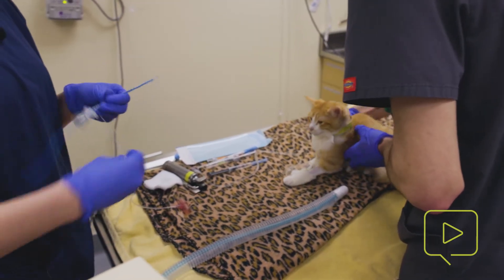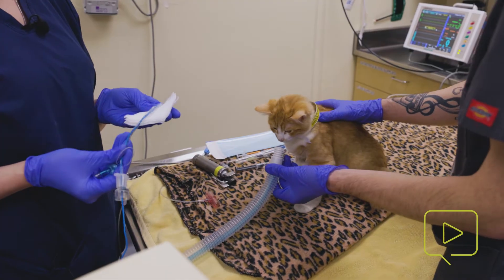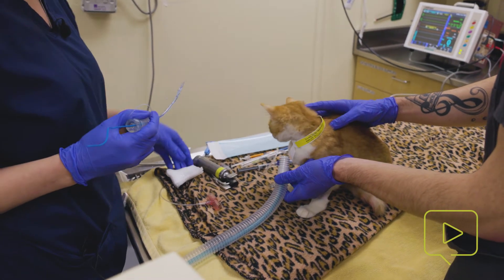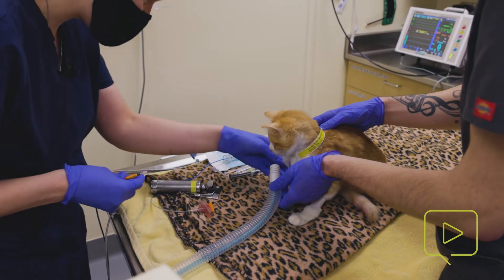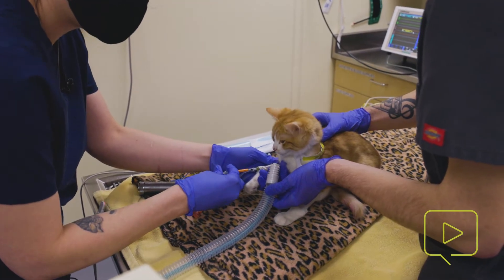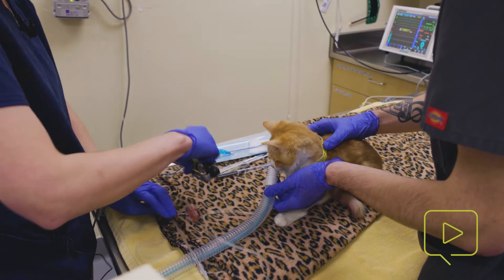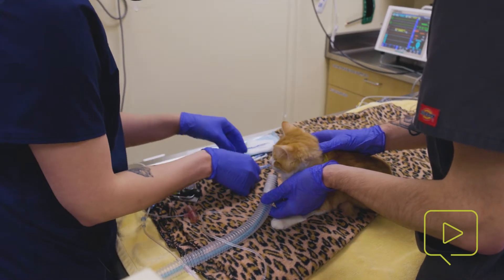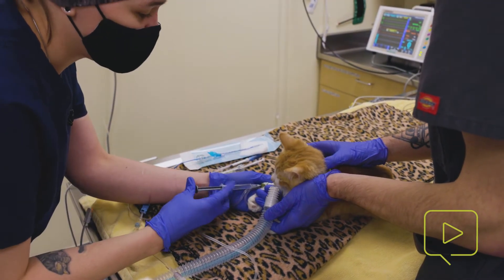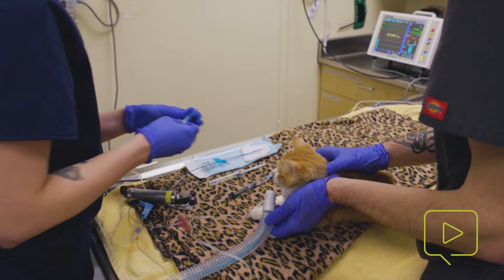So we'll go ahead and get started. We've already leak checked our anesthetic machine, done the safety check, and we have an emergency drug sheet — that way, if we do have an emergency during the placement, we're ready with all the information we need to do any rescue procedures. It's important to lubricate the end of your ET tube — one, for the smoothness of the placement, and also the lubricant can act as a seal for any little spaces in the cuff when we inflate it. Even for ET tubes that do not have a cuff, it's still important to do a little bit of sterile lubrication on the end for that ease of placement.